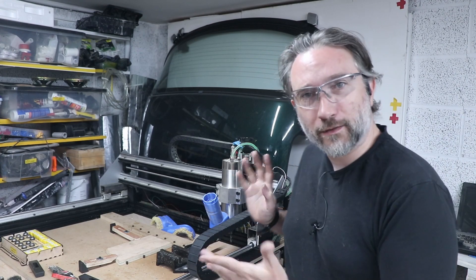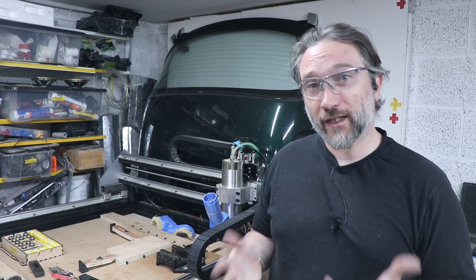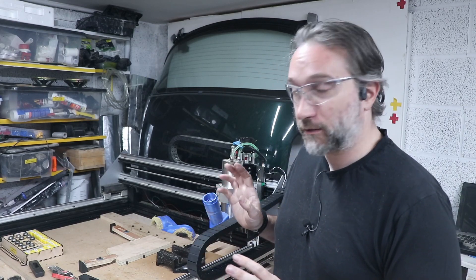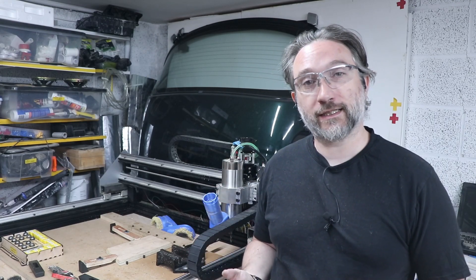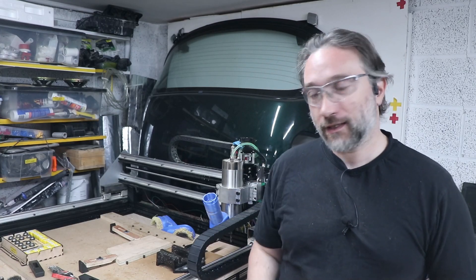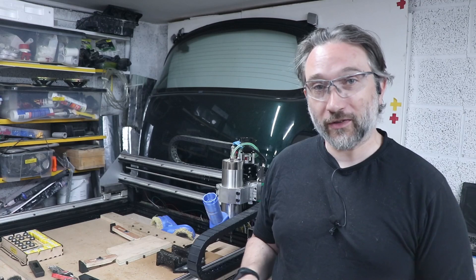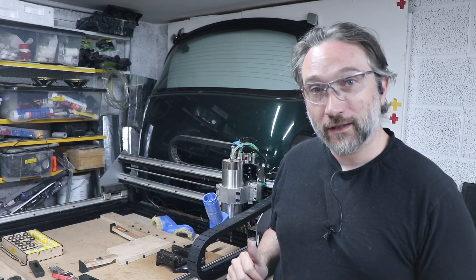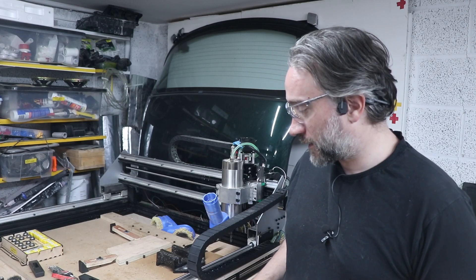Hi, this is MakerGeek and I'm Dan. Welcome back to the workshop. The CNC is finished. I figured it was time to revisit one of my most viewed videos on this channel, which was way back when I built the original OxyNC. I did a test to see whether or not I could machine 18mm ply in a single pass. That had its problems. I figured it's time to try it out with the rebuild. So let's look at the setup.